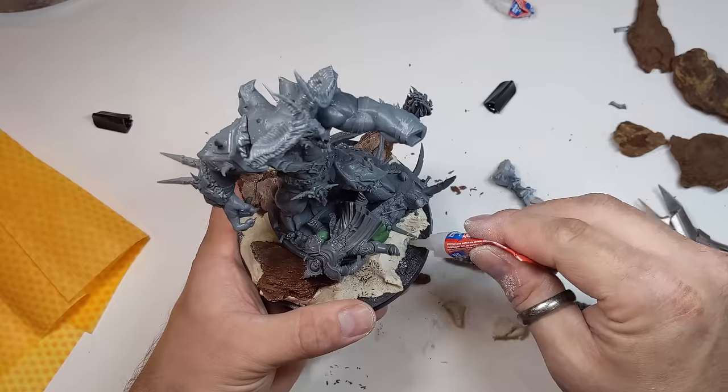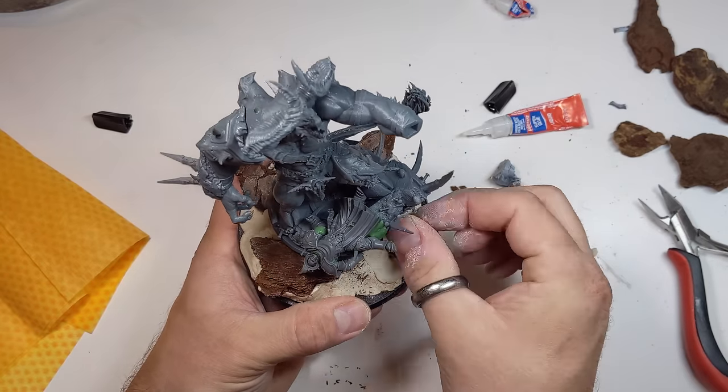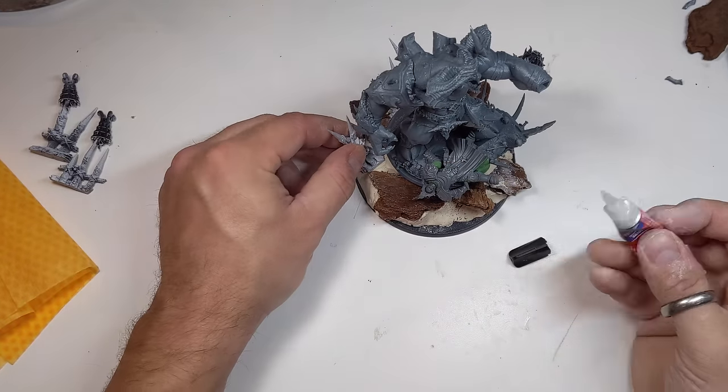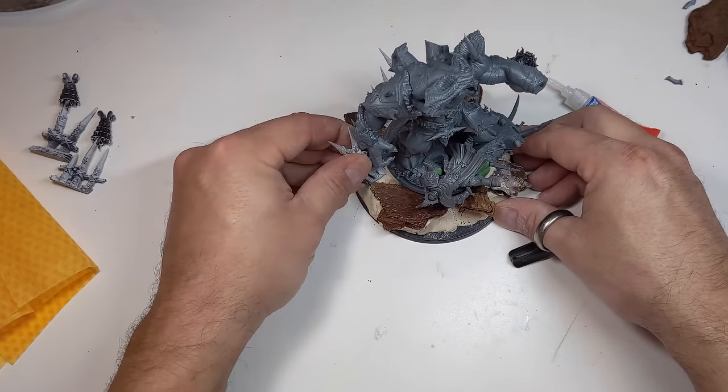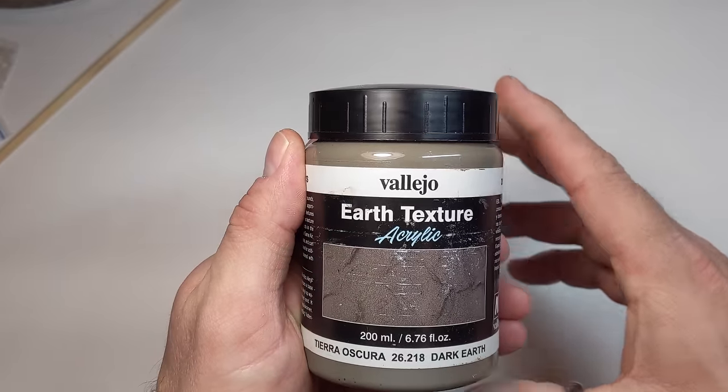The model would most likely be tipsy, and no one wants a large model falling all over the table. The air dry clay takes a while to cure, so I let it sit overnight in the room where I 3D print, which stays around 75 degrees.